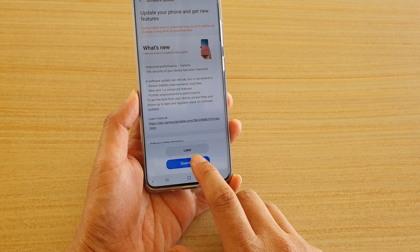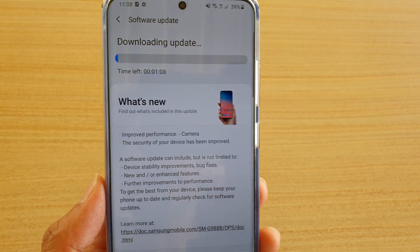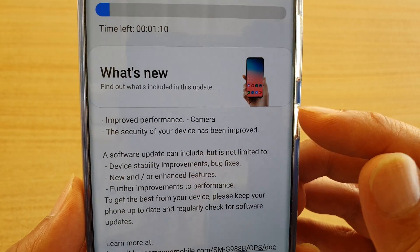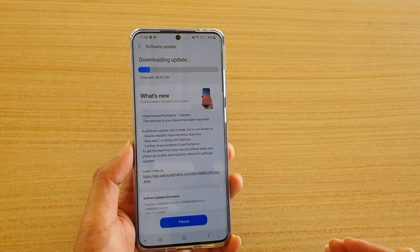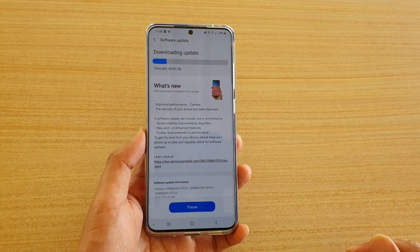Tap on download and you can see the phone is now downloading the software update. The update notes say it will improve performance for the camera and also improve the security of your device. Make sure it is fully downloaded and let your phone sit for the software to install.